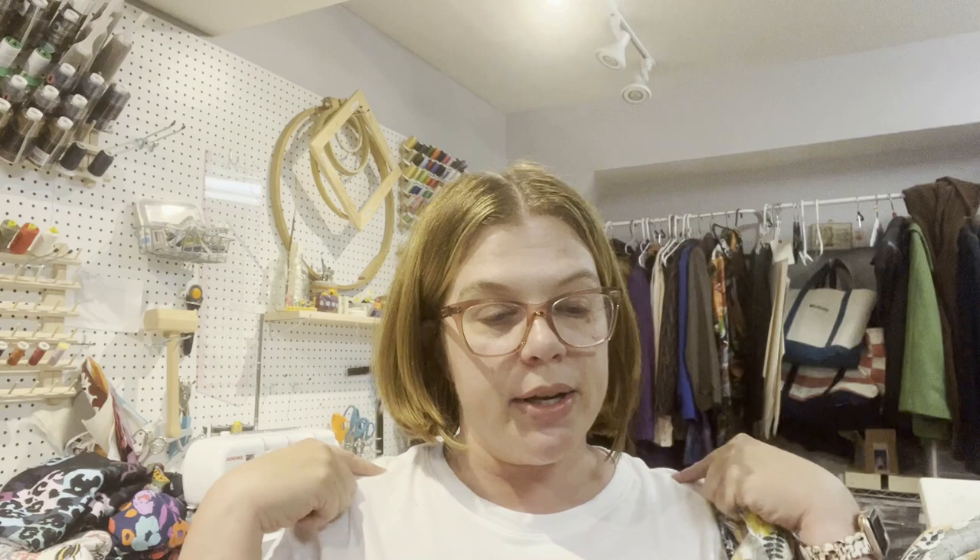I've got my bodice here and I thought with these rayon videos I would just come on and show you what I'm doing as things come to me. This is the overlay bodice and we've got these really long ties — the dress ties here. Let me show you the pattern real quick and then we can talk about it.